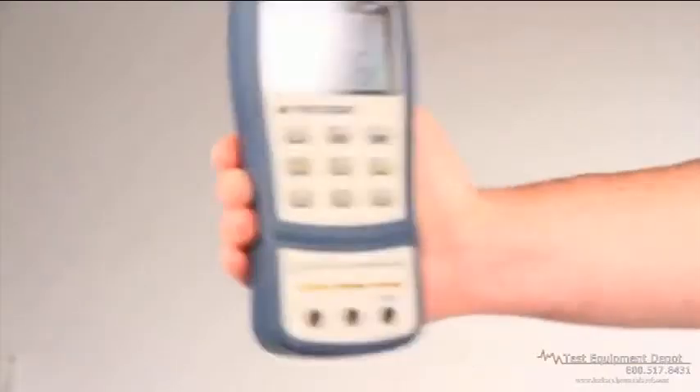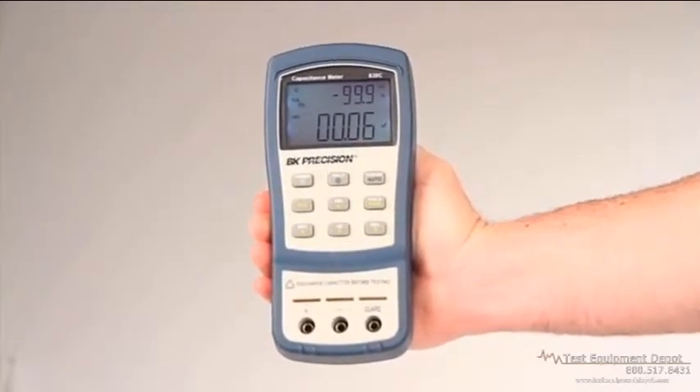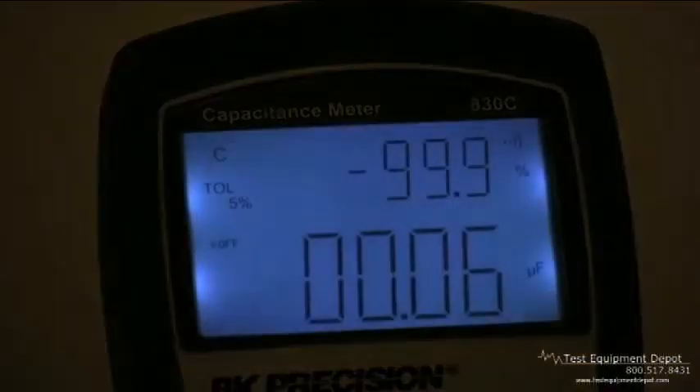The form factor of these meters was designed for comfortable in-hand use with tapered sides that help prevent the meter from slipping out of your hand, and also allows for a larger screen. Both meters feature large, easy-to-read primary and secondary displays with 11,000 and 10,000 counts respectively, as well as a bright, evenly-lit backlight.